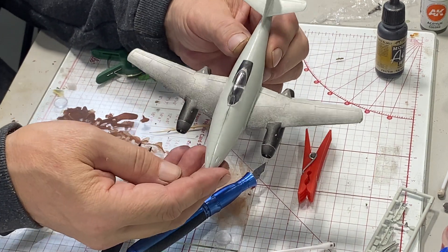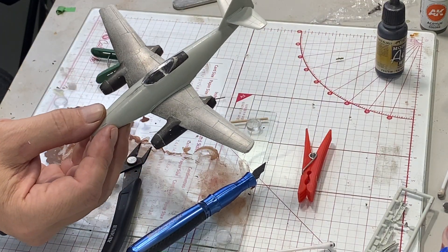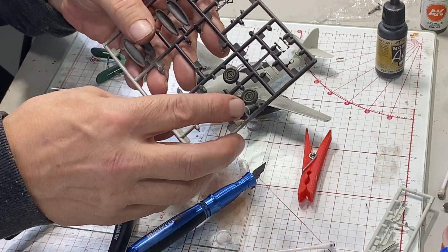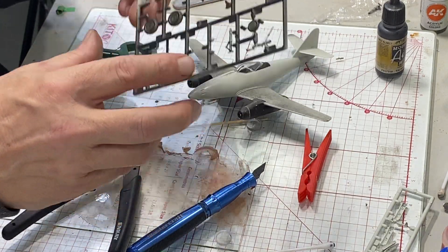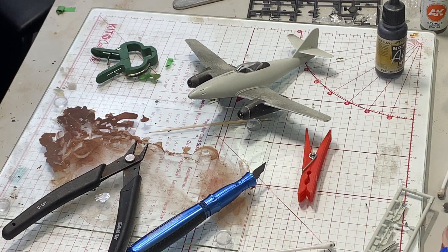And yeah, get a coat of primer on us — so there she is. We have our landing gear, got a coat on a couple of the wheels here. Our landing gear is starting to look like something, so we're making progress. Okay, we'll be back with a coat of primer on.